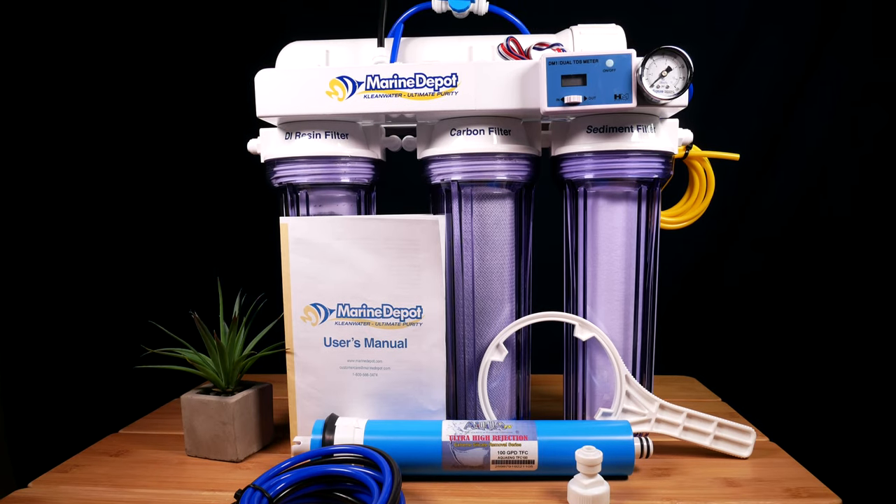That's it for product spotlight this week. Next week we're going to take the exact same four stage advanced clean water unit, add two more DI resin containers, add an additional RO membrane, mount it, drill holes in our RO reservoir to automate the process, and really make it just that much better.